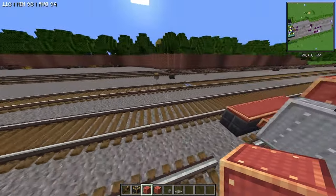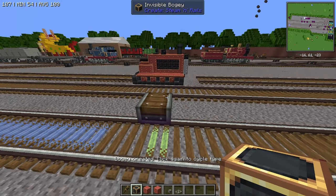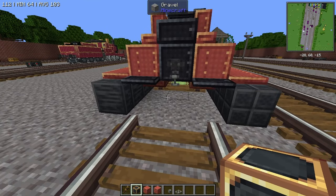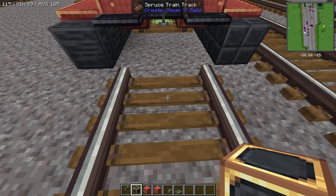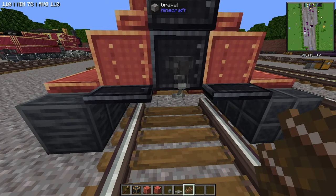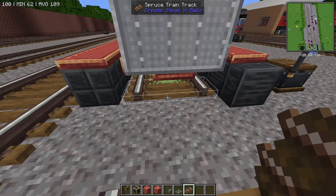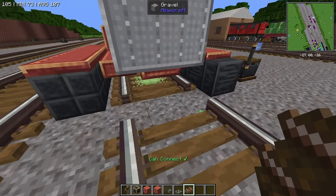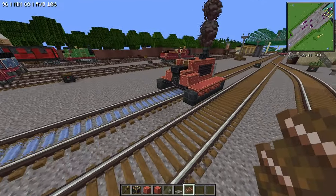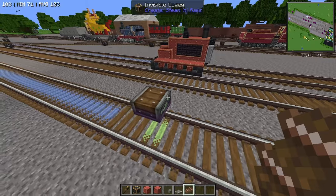The first thing we want to do is place down our invisible bogey. The cool part about this is there are plenty of scenes in the show where Terrence is actually driving on the rails and is able to pull Annie and Clarabelle in a couple of episodes. Terrence has no problem going in and out of build mode and won't break your rails, so perfect.